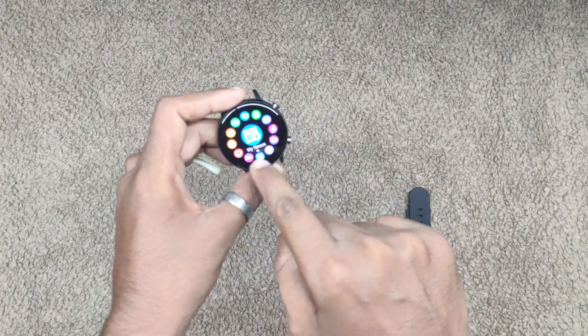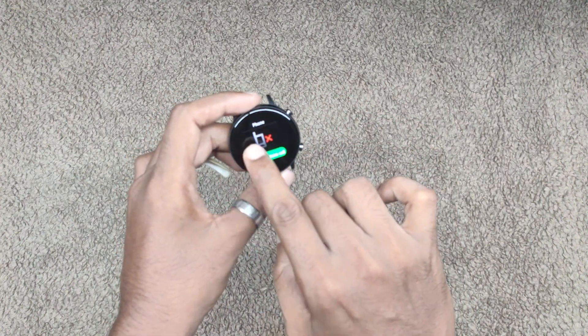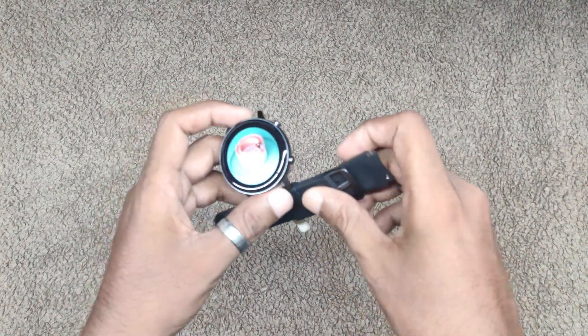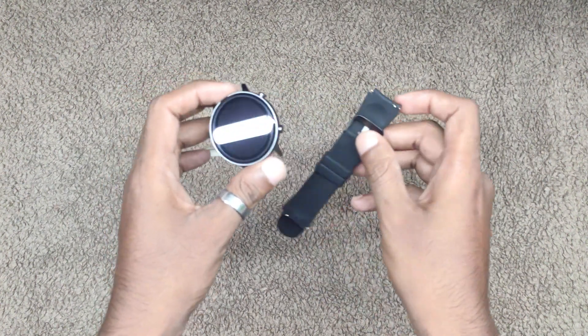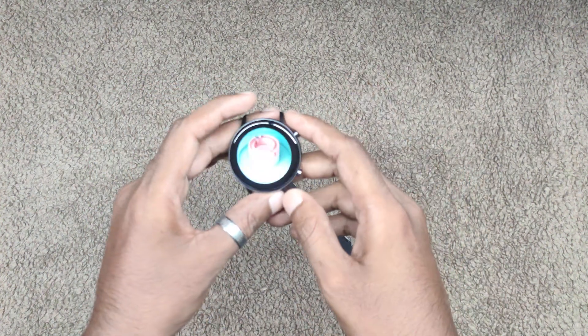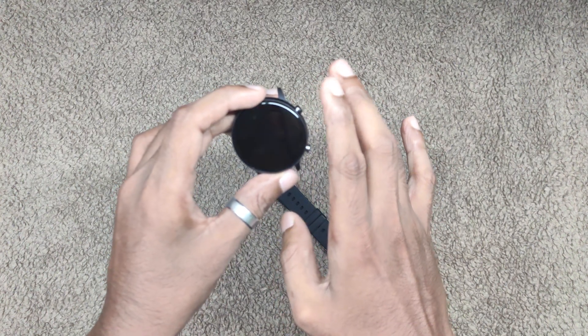Guys, my overall features are quality settings. So it is presented here, and we have straps — silicone straps and metallic materials. This is the physical build, and you can watch Fastrack as an Indian brand. That's great.